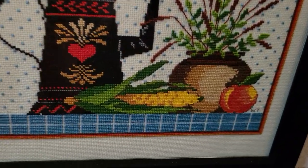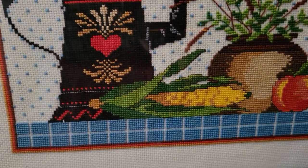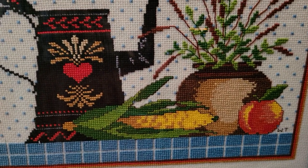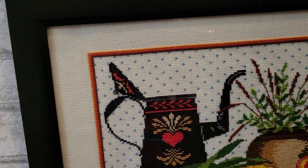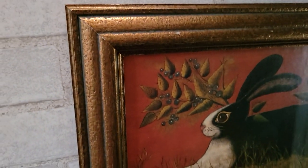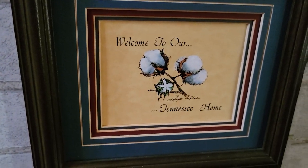Right here, this is a hand stitch I got at an estate sale — someone did those X stitches to put this together, which didn't cost very much, a couple dollars. It's very pretty, so I framed it out at Hobby Lobby. And now these came from Salvation Army — they're two rabbits, which is really cool. And this is a little picture — welcome to our home, Tennessee home.